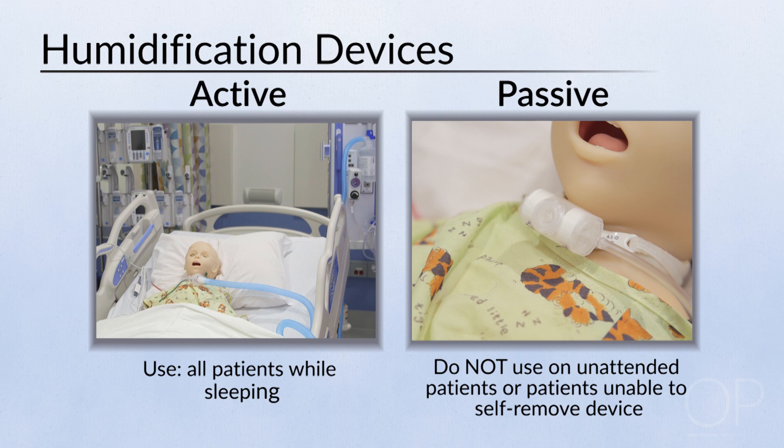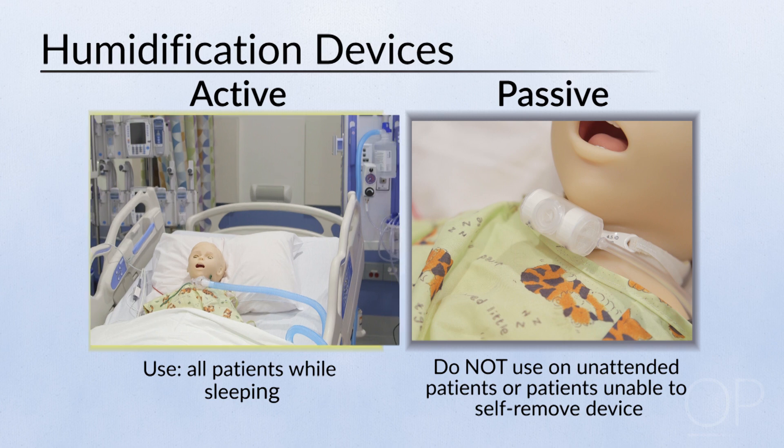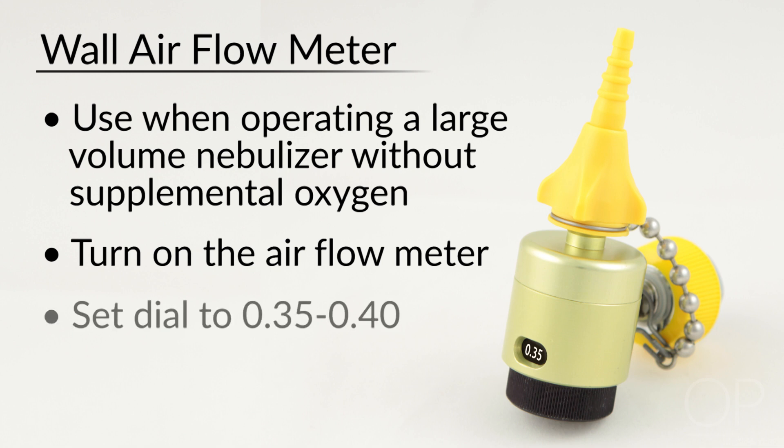An example of an active humidification device used at Boston Children's Hospital is a large volume nebulizer. If no supplemental oxygen is required and optimal aerosol output is desired, a large volume nebulizer can be operated utilizing a wall airflow meter. Set the dial to 0.35 to 0.40 to activate the Venturi effect.